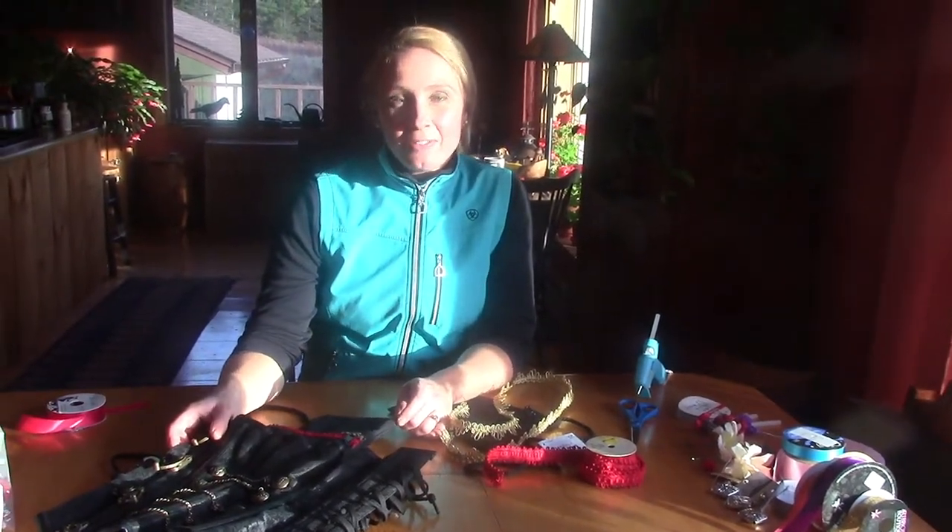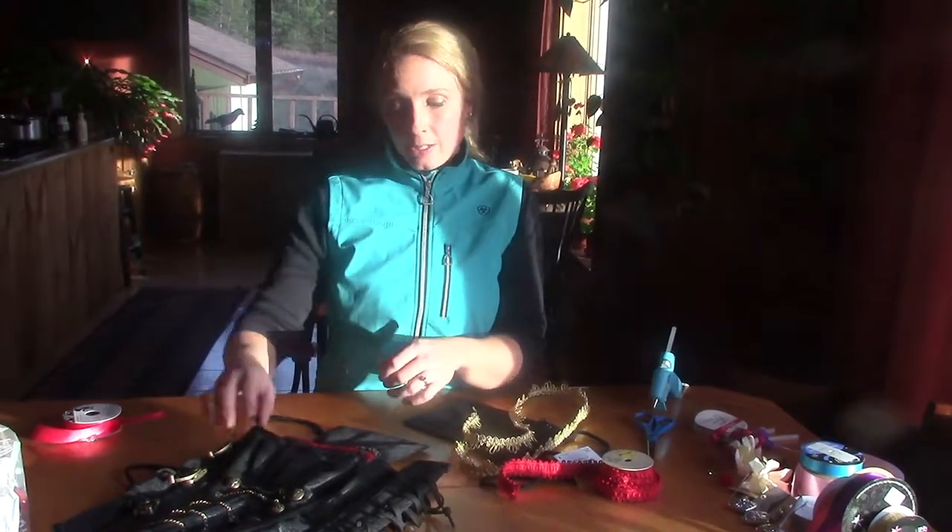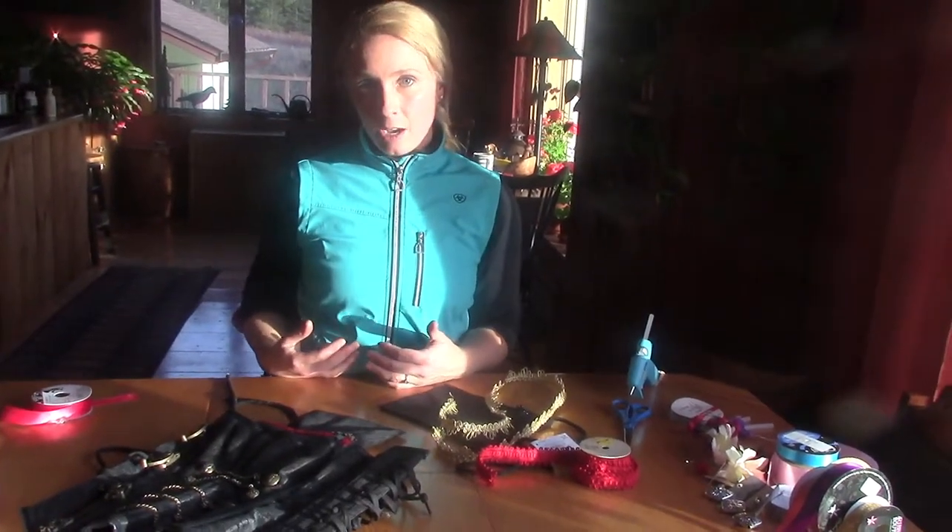Another fun crafty thing you can do if you're going to perform with your horse is having treats on you when performing. But it's really tricky when you have a beautiful costume — where do you put your treats? Especially where do you put them so it's not very obvious.